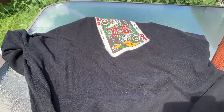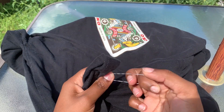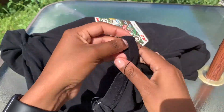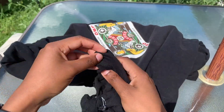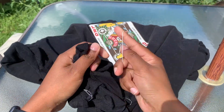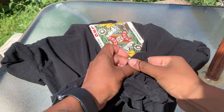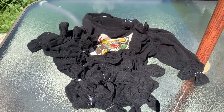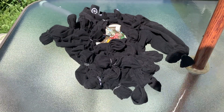Repeat that step until the t-shirt has been completely covered with knots. Keep repeating this step until the entire t-shirt is covered. Once the t-shirt is covered, it's going to look something like this.